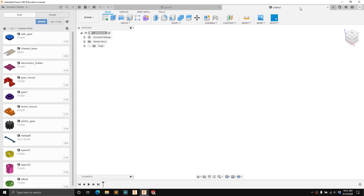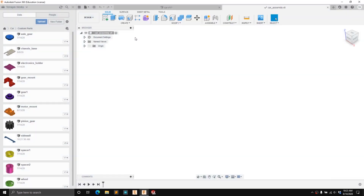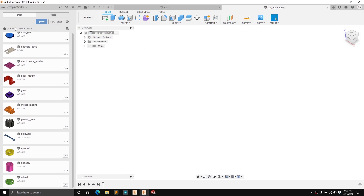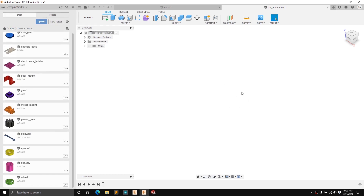The way we're going to do this is we're going to call this workspace our car assembly and then drag parts that we've created in other workspaces into this assembly. Before we can bring any additional parts in we need to save. We're going to save this in the root of our car project and call it car assembly. Now that we've got this saved we can click and drag parts from our data panel here in our custom parts folder into the workspace.